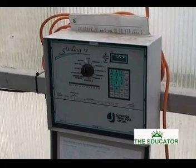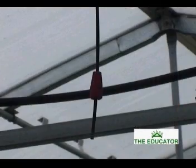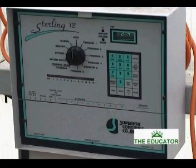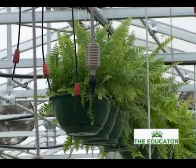The irrigation system has been designed to offer maximum irrigation control. It comes complete with a fertilizer injector, filter, backflow preventer, and programmable zone controller. The system provides complete irrigation and fertilization control for your plants 24 hours a day.